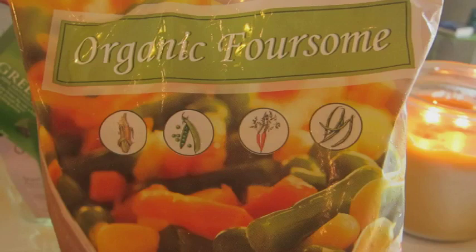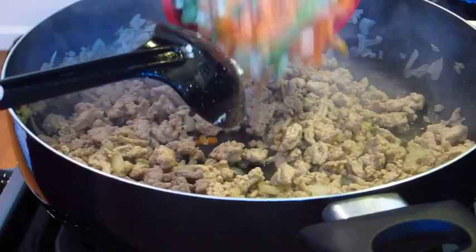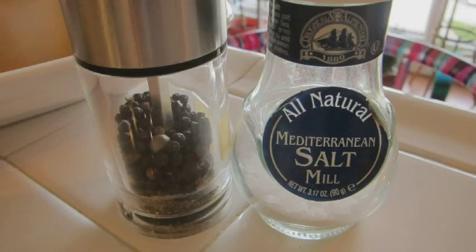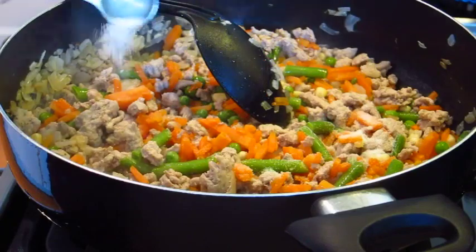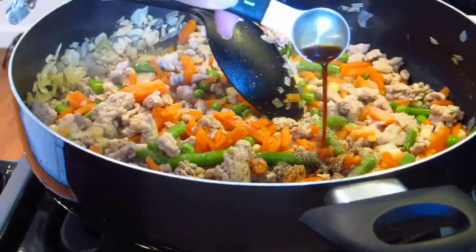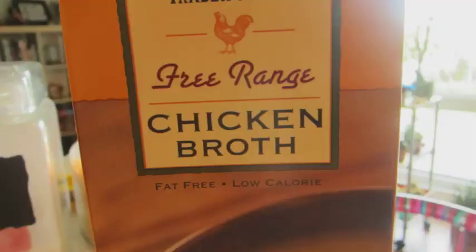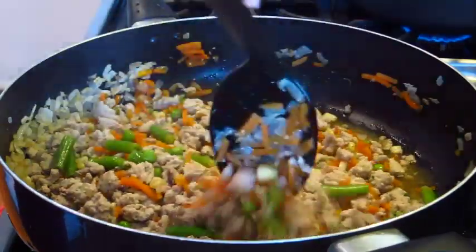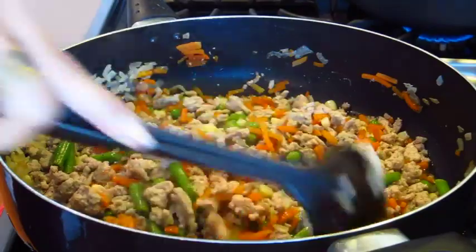More vegetables — I'm gonna be using carrots, corn, peas, and green beans. Gonna get that down into the pot. Season is next: some salt and some pepper. Next up, Lea & Perrins Worcestershire sauce — I'm gonna get down about a tablespoon of that into the pot. And chicken broth is next. We're just gonna stir this around and let it simmer until the broth has dried out.